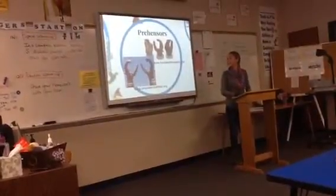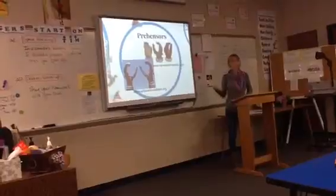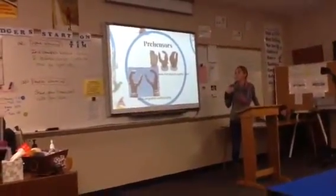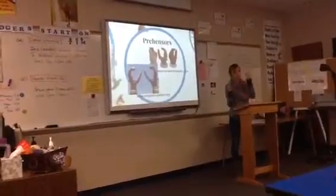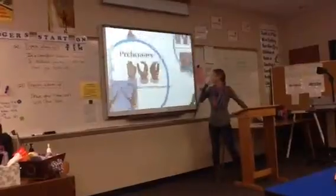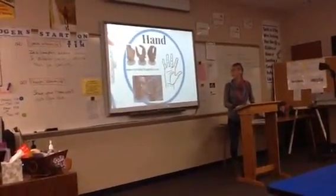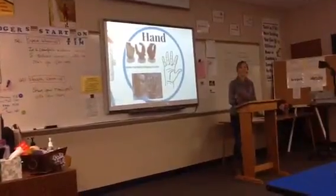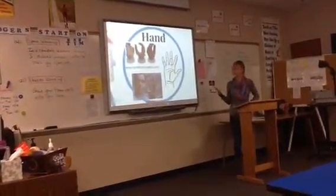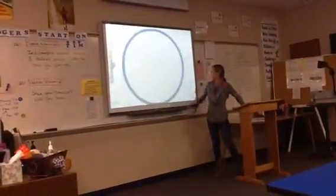Next, there are prehensors, which are just a finger and a thumb. They share many of the same pros as split hooks, but they are not as intimidating in appearance. And then there are hands — both cosmetic and more functional ones that are usually electric-powered.